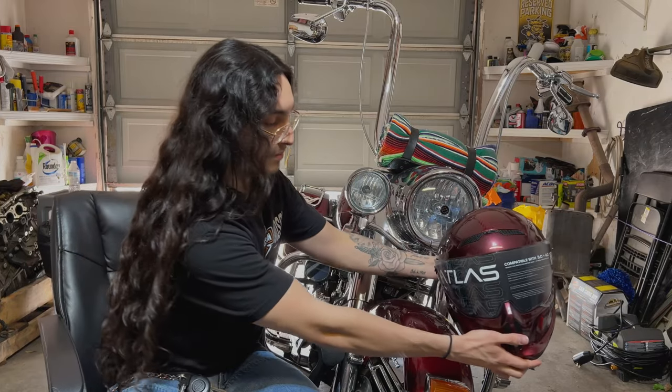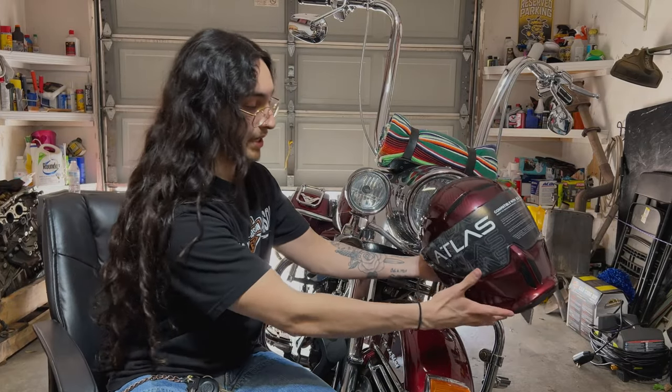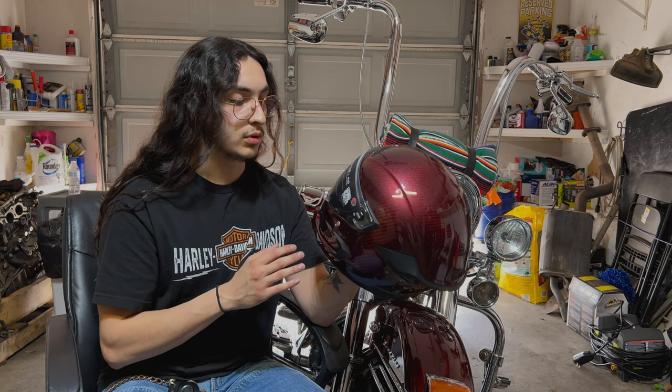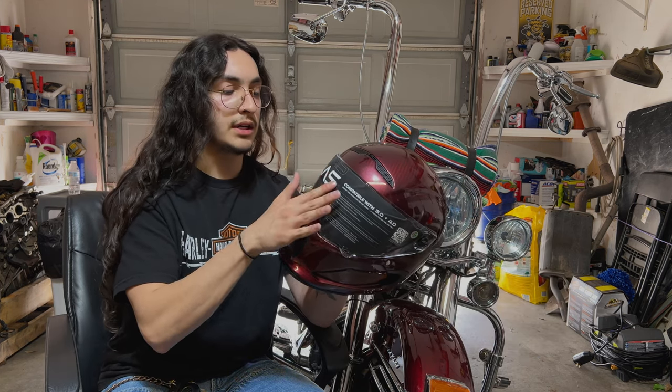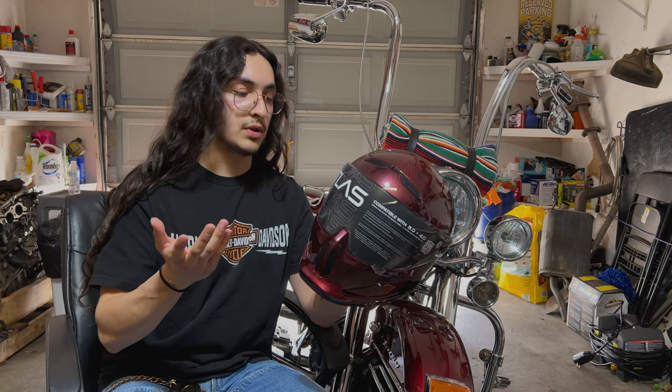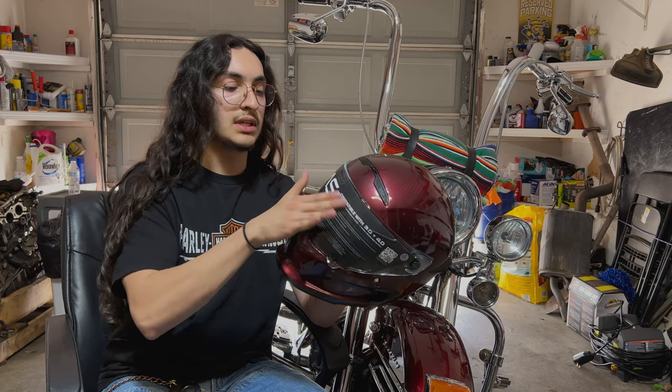Guys, look — it's pretty much a match. I mean, look at this. So I'm really excited to get this on the road and test it. I'm actually going to keep the clear visor protected and replace it with the tinted visor, since that's what I'm going to ride with anyway. Let me go do that real quick.